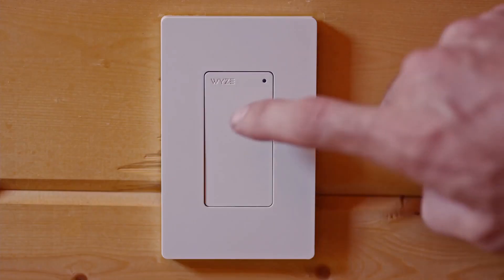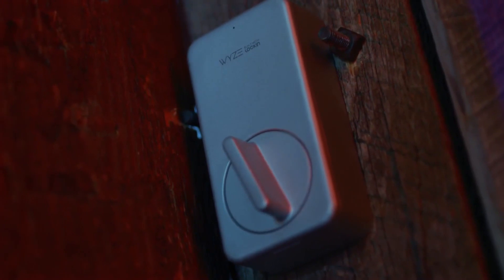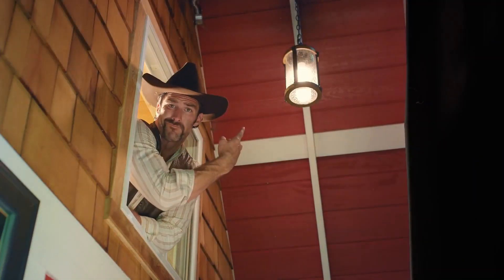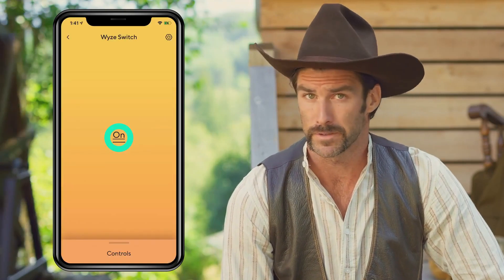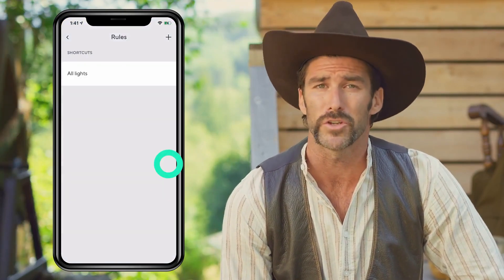Wyze Switch. The Wyze Switch is a smart home device that allows you to control and automate your lights and appliances. It is designed to be compact and easy to install, with no need for an electrician or wiring. The Wyze Switch connects to your home's Wi-Fi network and can be controlled using the smartphone app.